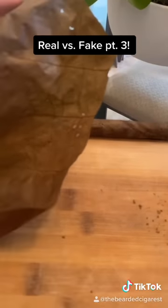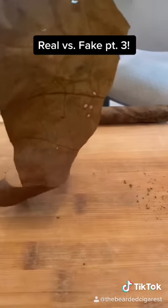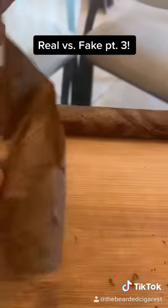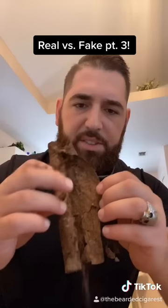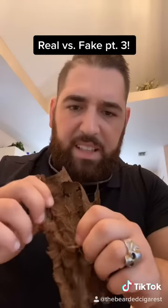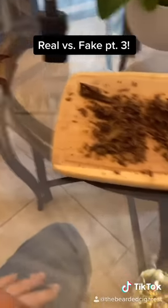Oh, look at those — beetle holes? Good thing that wasn't in my humidor. Actually, I'm sorry, that's not beetle holes — that's just transparency of the leaf. This is just garbage leaf, just undurable. Just look at this binder — you see all that crap coming out of it? That is disgusting. All right, out of time guys, I'm gonna do one more part of this.